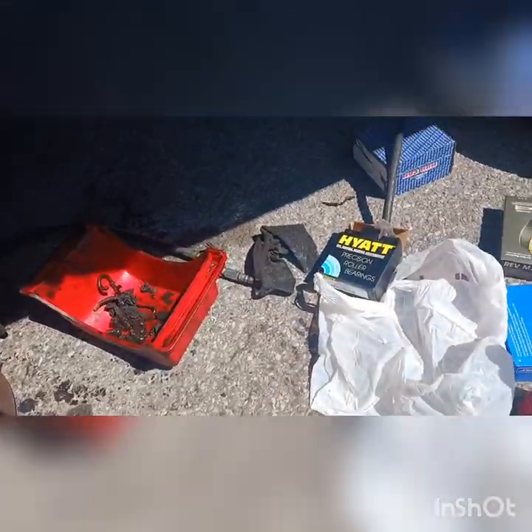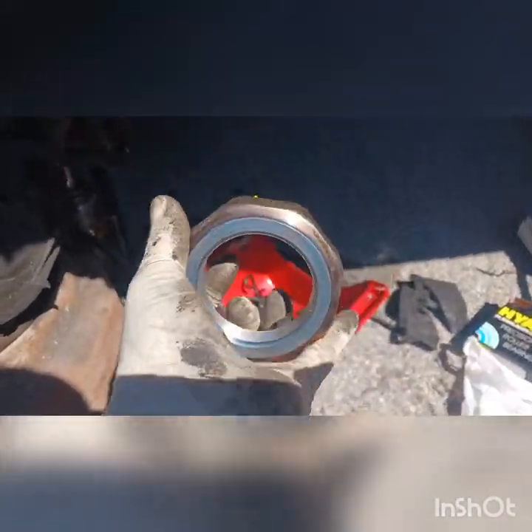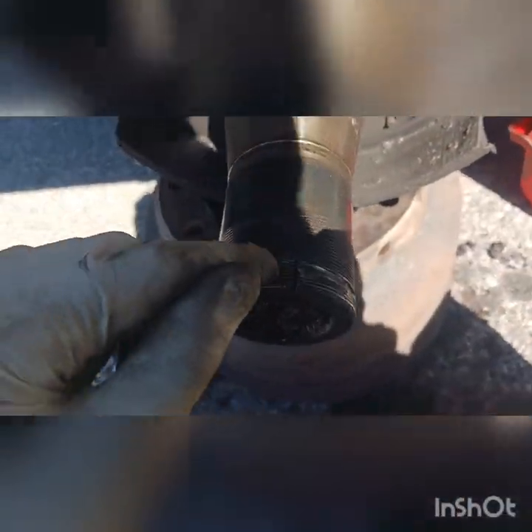This is a new knob with a clip — this is how it looks, beautiful, brand new. This is not really expensive, this only costs like $48. And to clean this guy here...